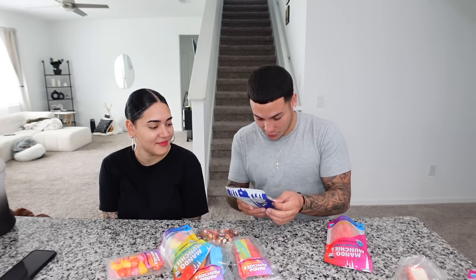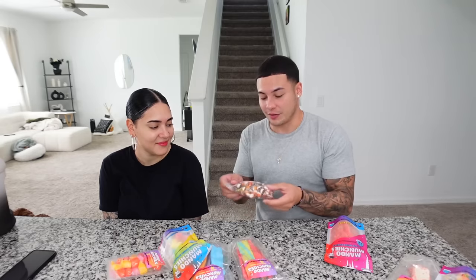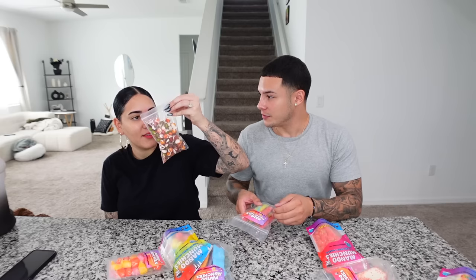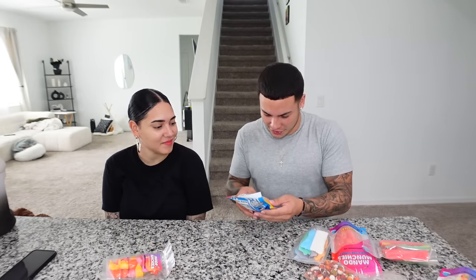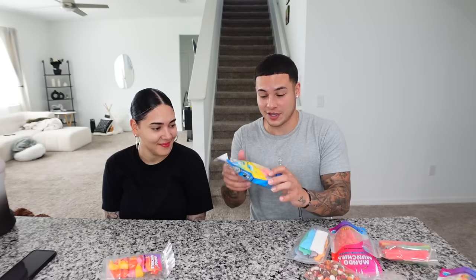So today we are going to be eating freeze-dried sweets, going one by one. This nerd freeze-dried clusters one was thrown in for free. This strawberry popsicle one was free as well. We have freeze-dried sour skittles, freeze-dried regular skittles, chamoy skittles, freeze-dried fruit roll-ups, freeze-dried airheads, freeze-dried gummy worms — these look insane — and freeze-dried starburst. We have a lot of taste testing to do today!